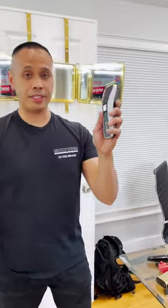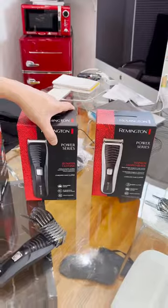So this is a $40 Remington cordless clipper with a 40-minute battery life, then 60 minutes. As far as our clippers, this is 90 minutes, guys.